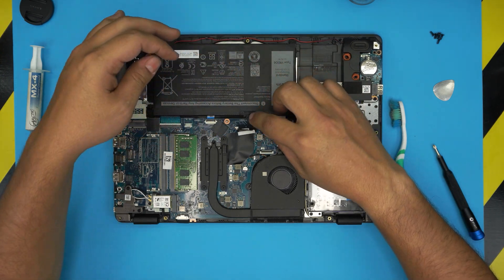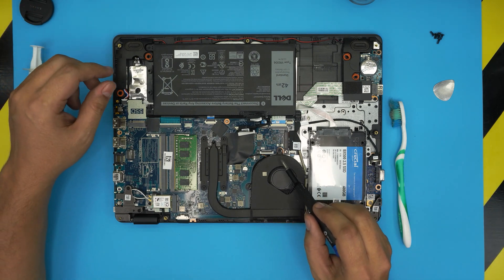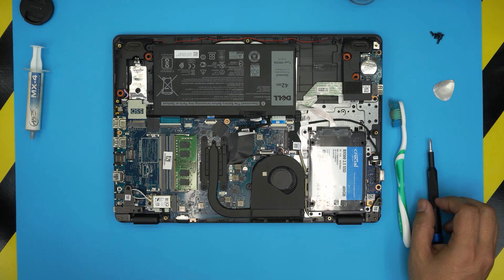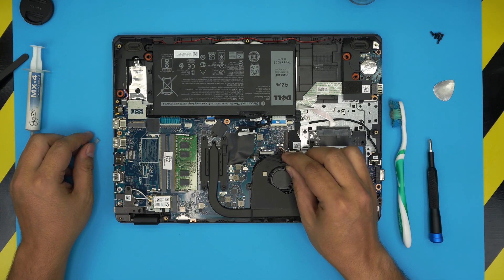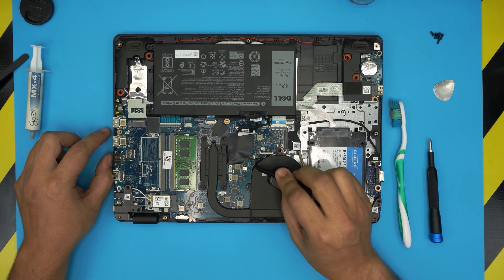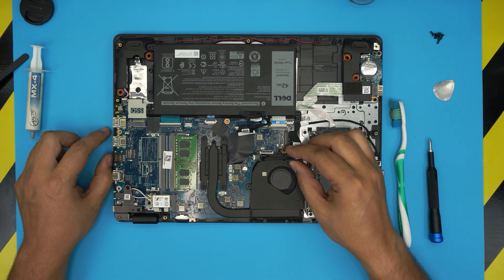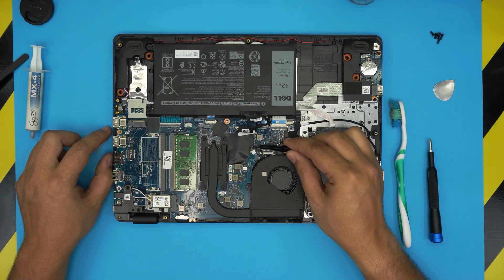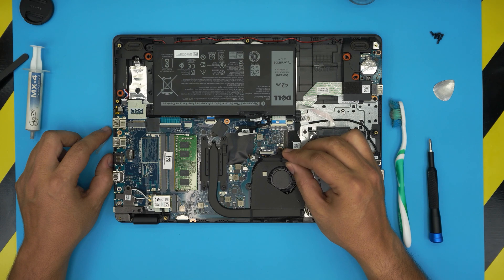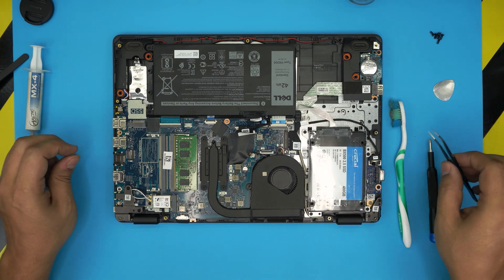First, we're going to grab a curved tweezers to remove the fan cable. We don't want to yank on these tiny cables otherwise we'll break them. They have tiny earlobes on the side of the white connector — put your fingernails or curved tweezers right there and push them away from the connector, and it will come loose. These connectors only go one way; they have a tiny blue dot on top to let you know which side is upward.